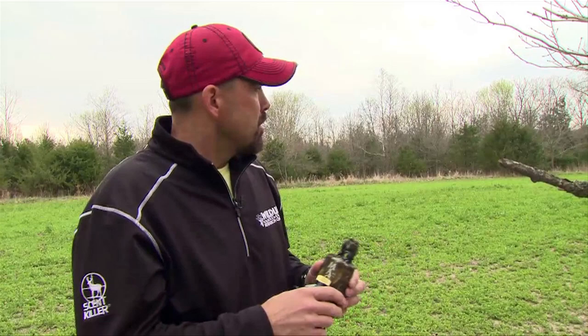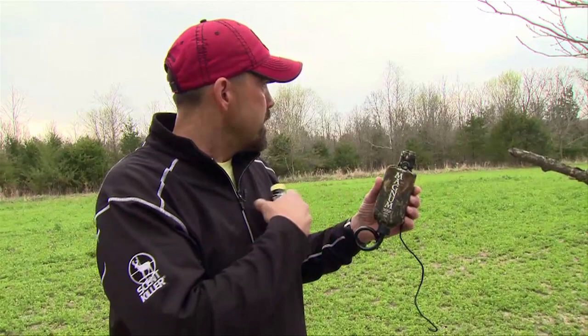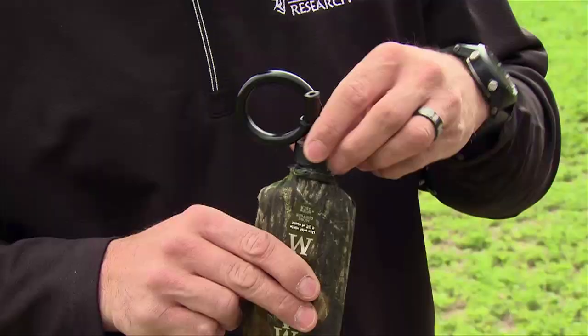I'm in a stand that's just 20 yards from this. What happens so many times is when these bucks come in here even early season to feed in this field, every deer in here will come over and check this scrape out, and that is what makes this tool so effective for us.